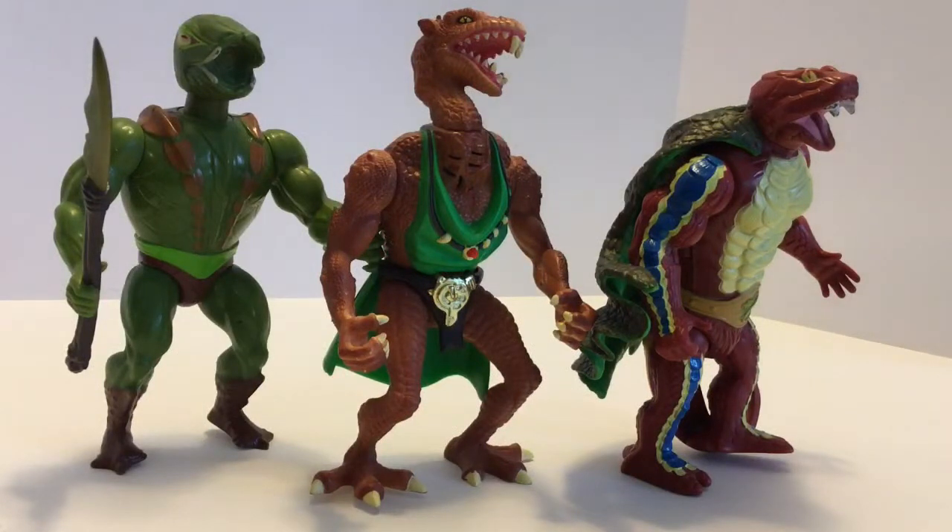Since these Tarzan figures are on the 5.5 inch scale, I had to see how Horeb looks beside the snake men I grew up with as a kid from Masters of the Universe. He looks really cool chilling with Cobra Khan and Rattler. His accessories work with them — at least the cape will drape over the shoulders of a Masters of the Universe figure, and Masters of the Universe figures can hold the spear. The shield is kind of uniquely sculpted to his arm, so it doesn't really work with anything other than him.